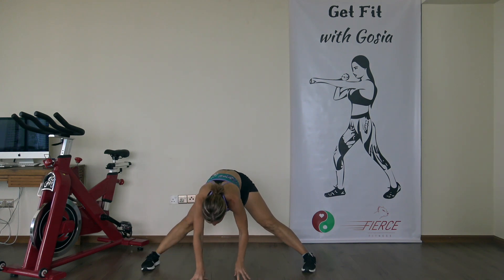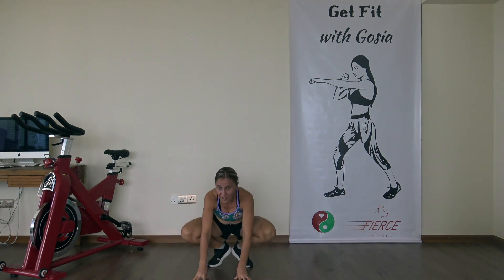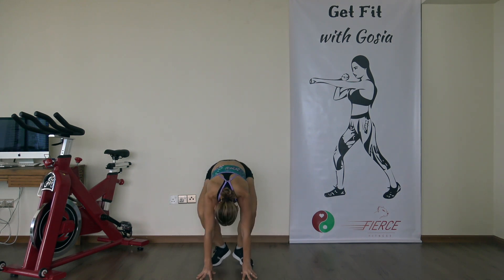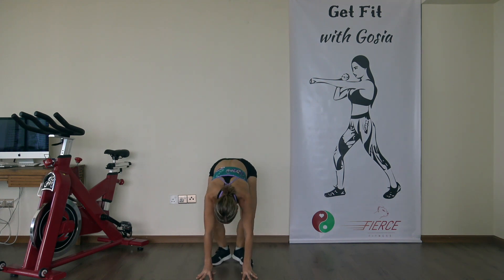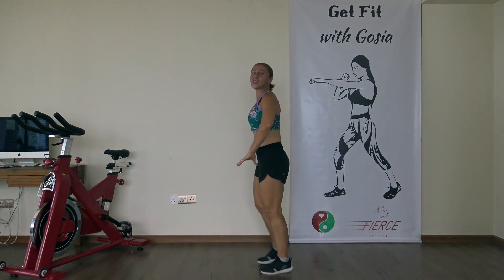Come back to the center. Now bring your heels together, bring them up — we're gonna do 10 frog squats to warm up those legs. Ready, let's go, press the heels down. One, two, three, four, five, six, seven, eight, nine, and ten. And now do alternating lunges for ten.